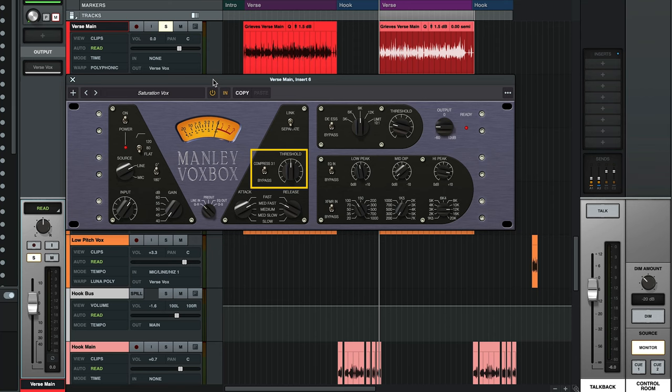Just turn it on and adjust the threshold knob to get the amount of compression you want. There are five pre-selected attack and release times, and this is a passive design, so those attack and release times affect each other in very musical ways. To give you an example, I'm going to turn up the threshold to get a little more compression than I would normally want, and then listen to how the compression gets more transparent and soft as I lengthen the release time, and how it gets more punchy as I bring it back in.